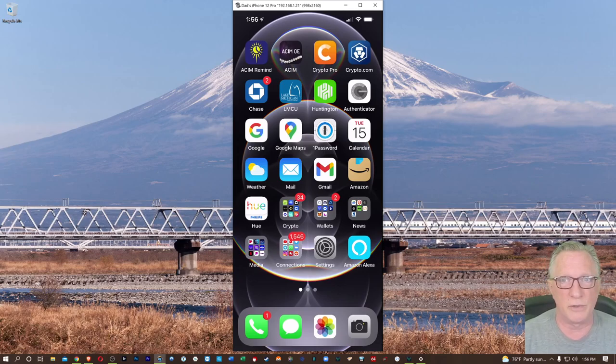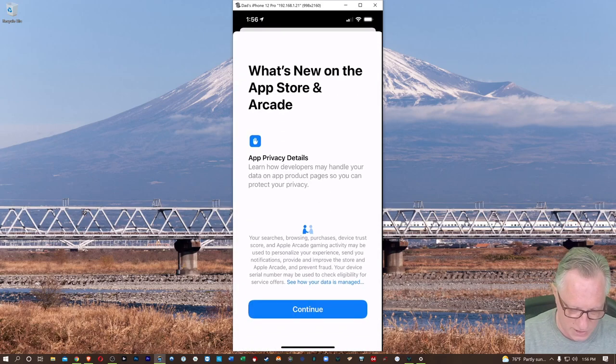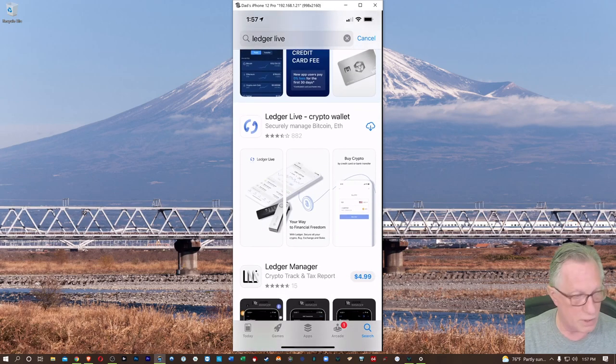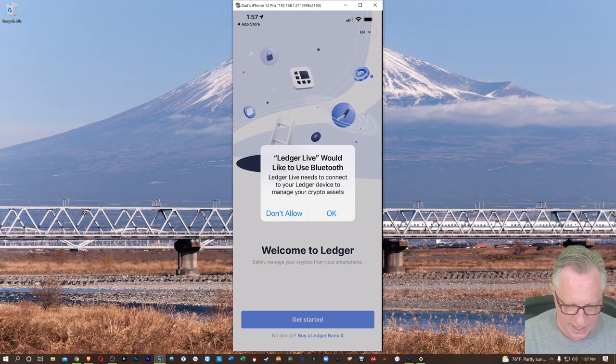The first thing we'll want to do is get Ledger Live downloaded. You can do this on iOS or Android. I'm using an iPhone, so I'll do the iOS version. Head over to the Apple Store and search for Ledger Live. Once you've got that downloaded, we'll go ahead and allow Bluetooth because that's where the connection goes.